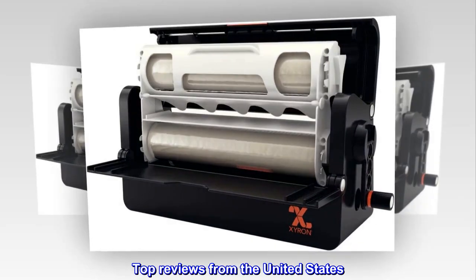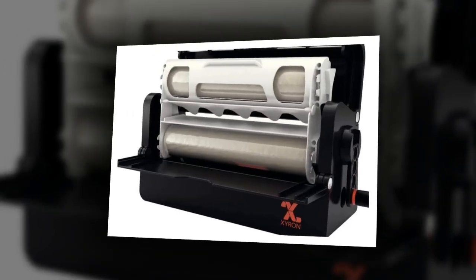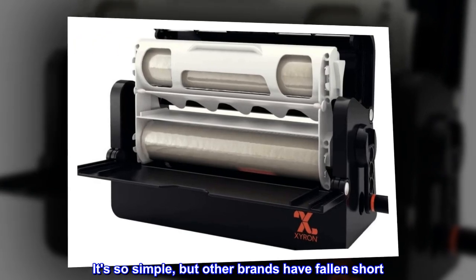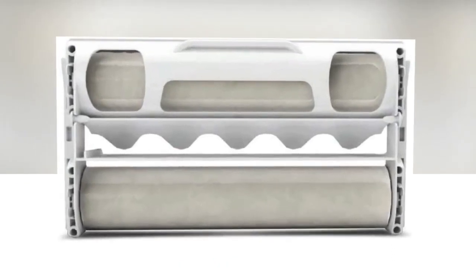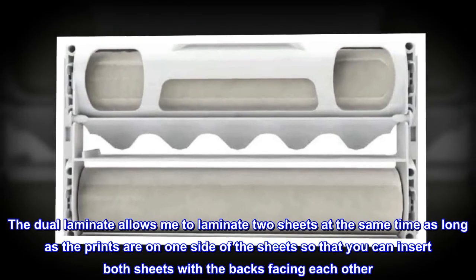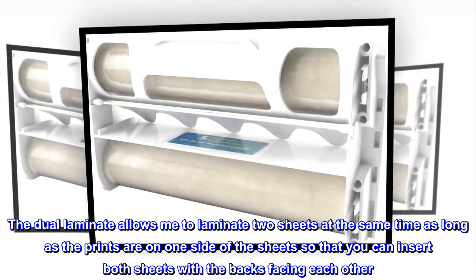Top reviews from the United States. Simply Xyron. I love using this product. It's so simple, but other brands have fallen short. Xyron does not disappoint in this area. The dual laminate allows me to laminate two sheets at the same time, as long as the prints are on one side of the sheets, so that you can insert both sheets with the backs facing each other.